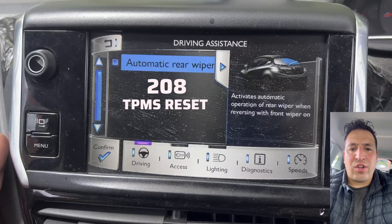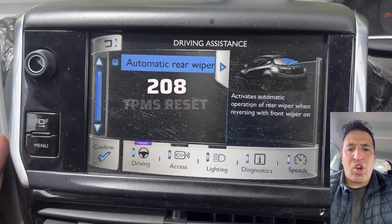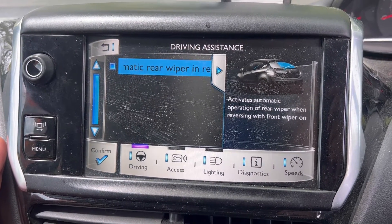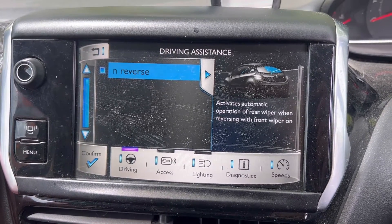Hello and welcome to Fixtastic Contents. In this video I will show you on your Peugeot 208 if you cannot find your tire pressure monitor and it's not on your stereo.